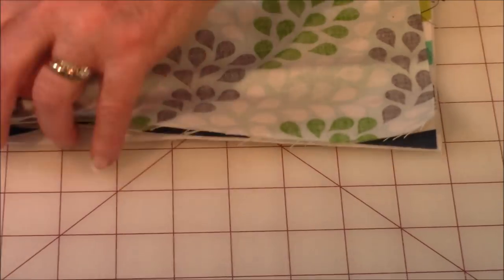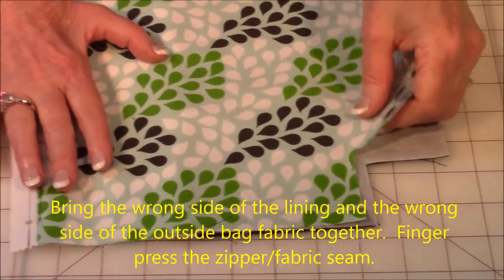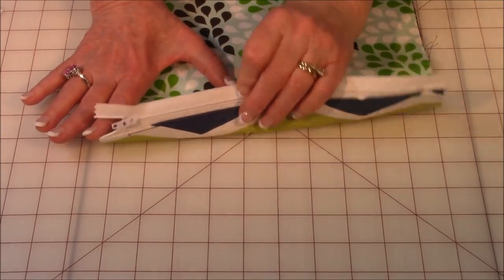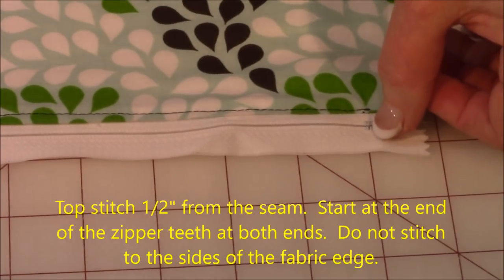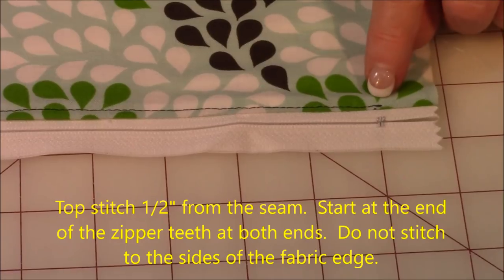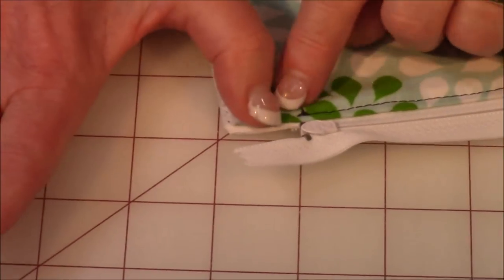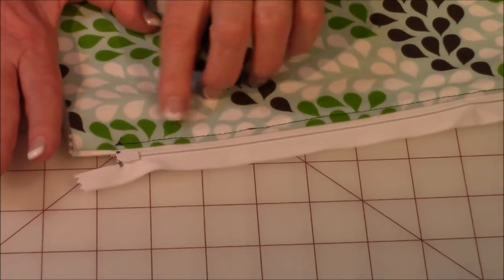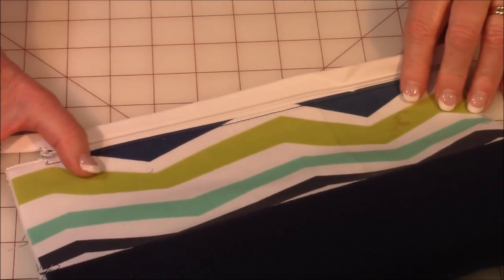Stitch all the way across. Then when you're done, you're going to bring the lining and the outside part of the bag together — wrong sides together. Now it should look like this; here's your zipper sticking out. You're going to do some topstitching along here. Start where the end of the zipper is, not here at the edge — start right there and go close to the fold line and stitch all the way across, stopping at the end of the zipper. Do not go all the way to the very edge of the fabric. Before you do this topstitching, do a finger pressing here and here — don't use your iron because you might melt your zipper if you get too close.